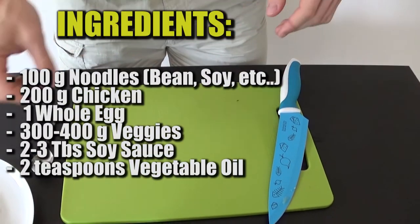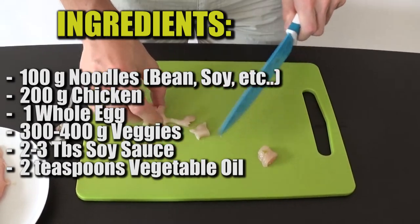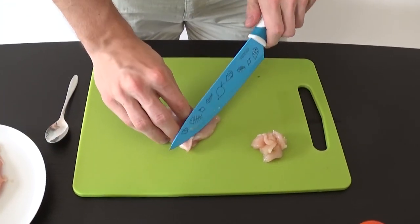To prepare this delicious recipe, you're gonna need noodles of course, a lot of veggies, soy sauce, one whole egg and some chicken breast.